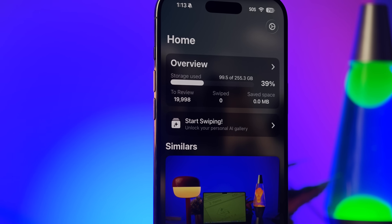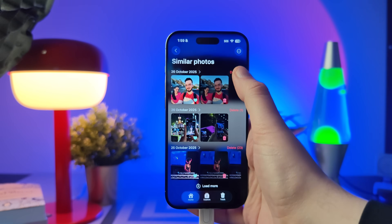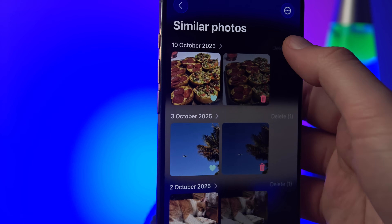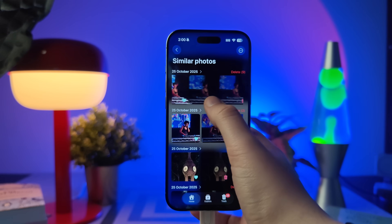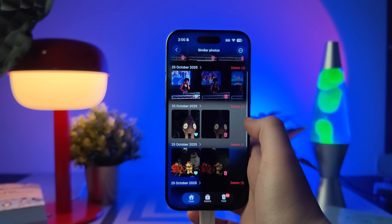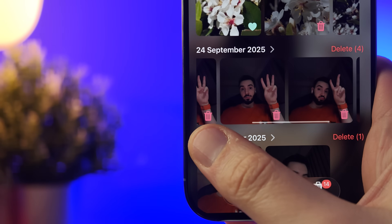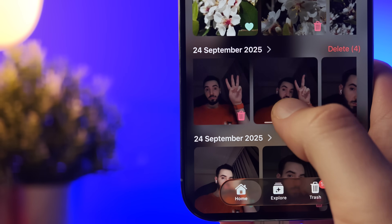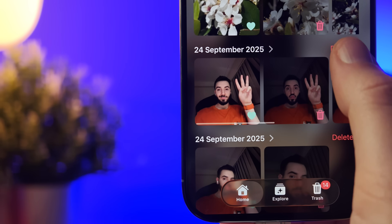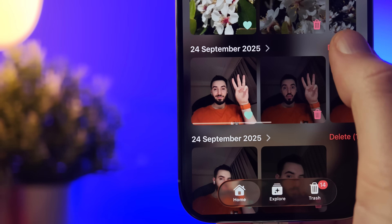The first thing that Swipe does is automatically scan and group similar photos. It uses AI to analyze faces, lighting, and composition, so it instantly spots duplicates and near-duplicates without you having to do anything. Let's say you took 10 photos trying to get that perfect shot — Swipe lines them up side by side so you can quickly choose your favorite and delete the rest. No endless scrolling, no second guessing.